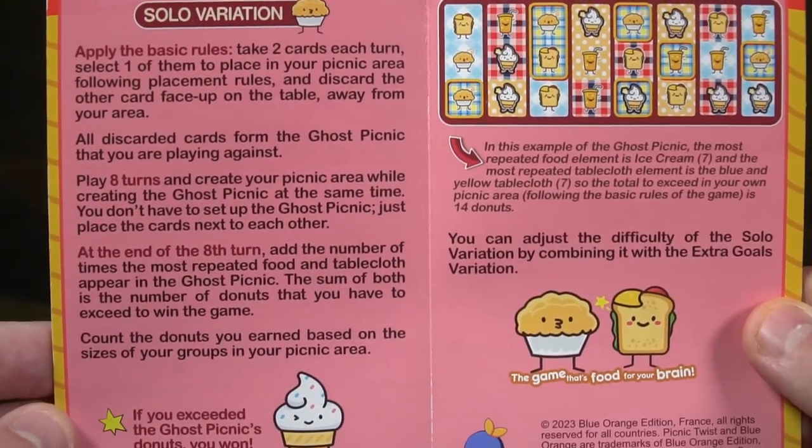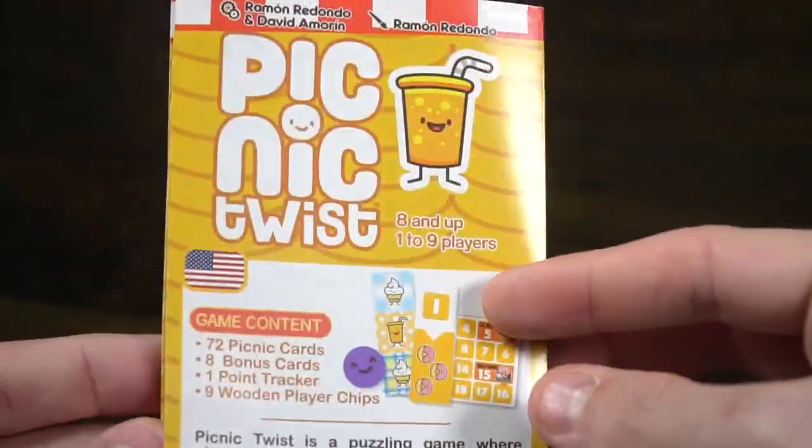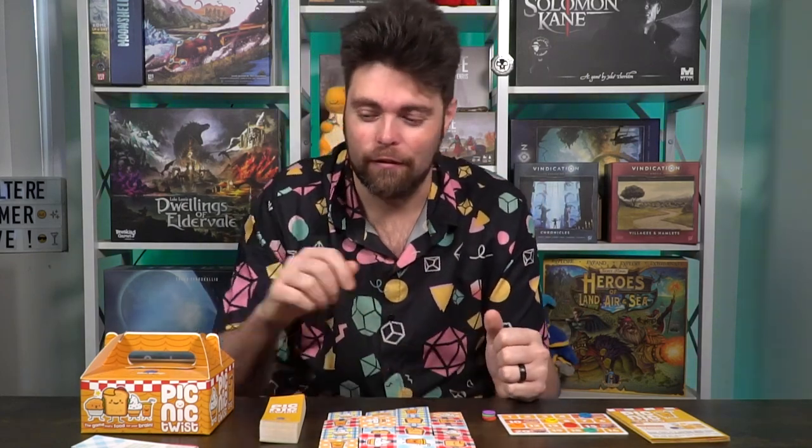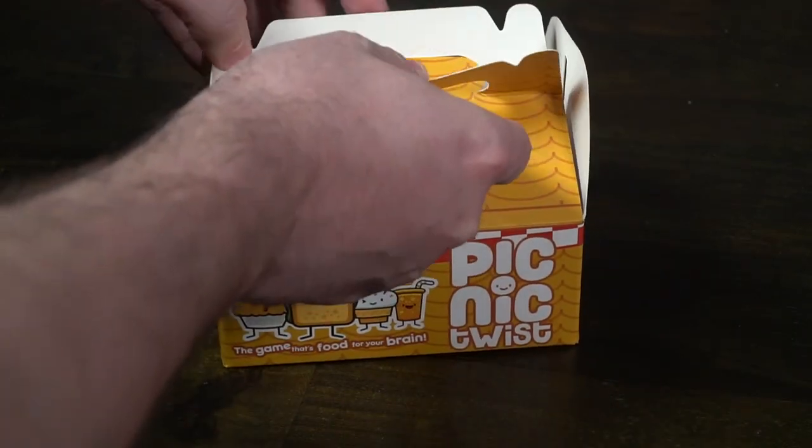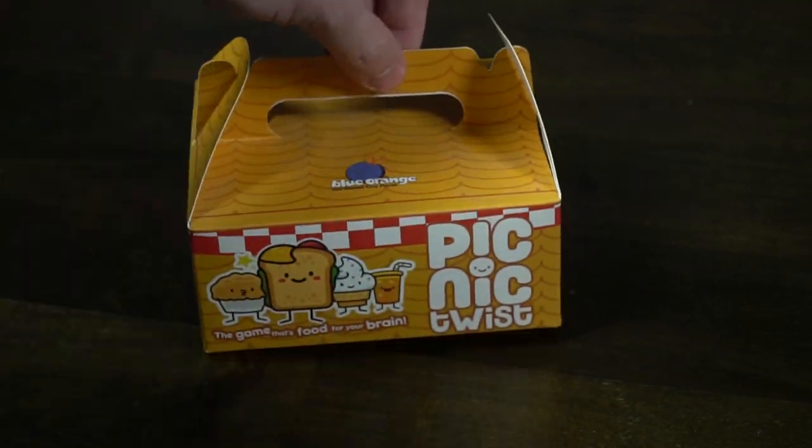It's a simple, light filler game that will shock you — when you play it, you'll want to play one more, and then just one more, because you keep getting better as you progress. I love Picnic Twist. It's solid, light, fun, and a nice filler — a game I can easily suggest for game night as you set up for new games. It's also a great stocking stuffer, and the box is cute, so bonus points. I'm keeping this game; it teaches drafting and tile placement in 5-10 minutes.